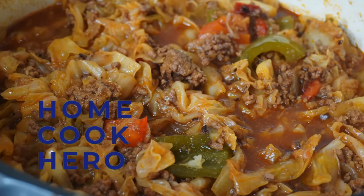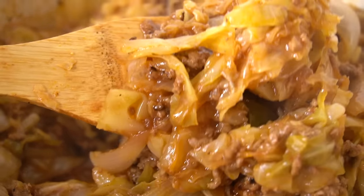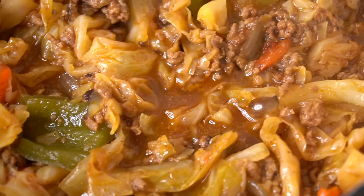Hey, what's up everybody! Today I'm combining one of my favorite childhood meals — meatloaf and cabbage — into one dish. I call it smothered cabbage and ground beef. Let's go!